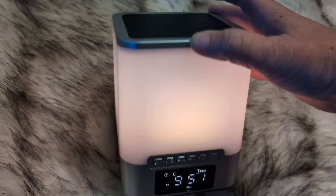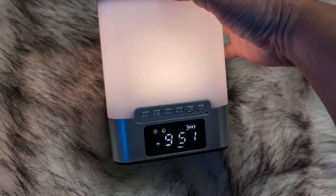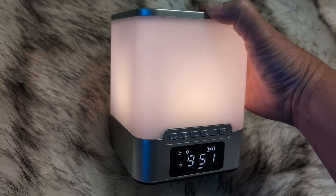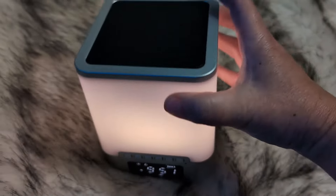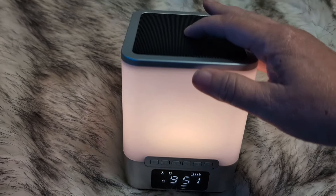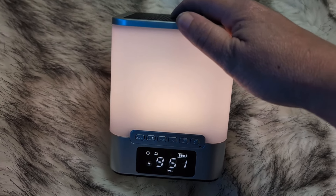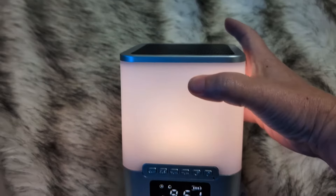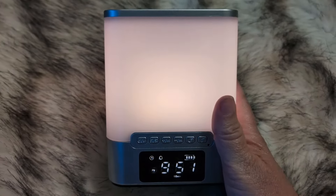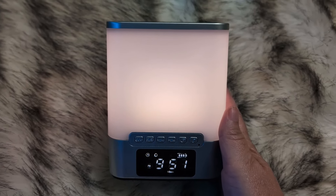You can pair this to your phone and make it a Bluetooth speaker. We did test the speaker on this and I think it sounds pretty good for the size of it. I think this would be perfect for a little kid's room — it's easy for them to turn on and off, just tapping the top makes it brighter, and you can hold it to change the color. It's the perfect little nightlight, easy to snooze, easy to change the time, and you can listen to music on it. If you're looking for a super cute little Bluetooth speaker nightlight alarm clock, we recommend this.